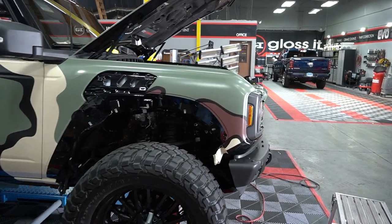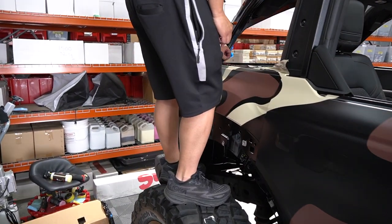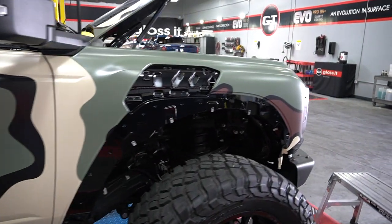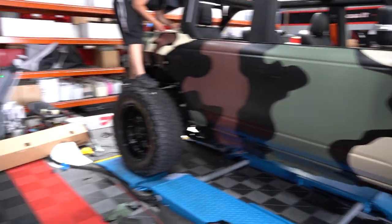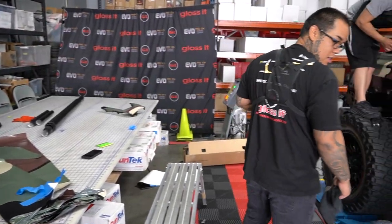We've got the passenger side almost wrapped. Max is working on the rear quarter of the rear fender on the passenger side — it's coming along pretty sweet. Josh is wrapping the front vent, or air intake, and he's going to wrap it in satin black.